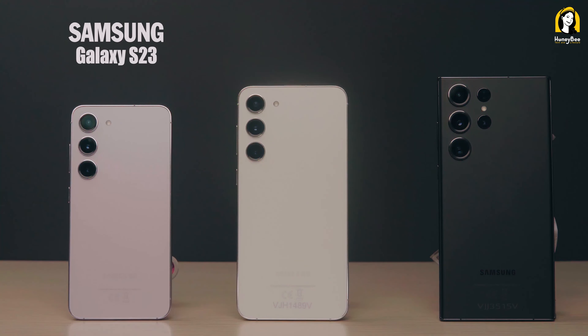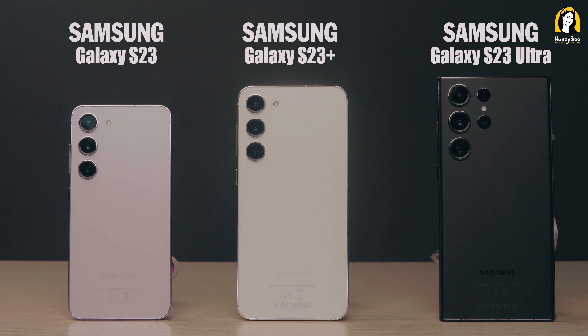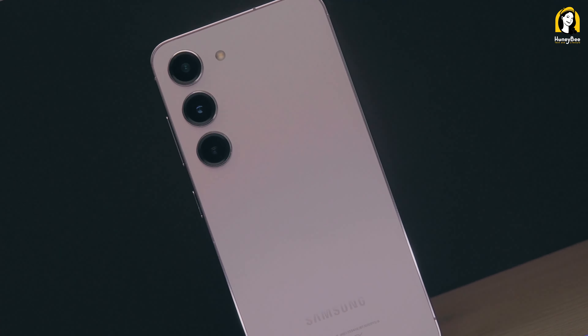If you have a new iPhone, you can use Samsung Galaxy S23, S23 Plus, S23 Ultra. If you have a new iPhone, you can use the iPhone.